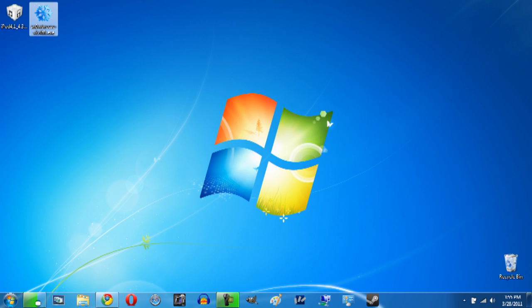Before we begin there are a few things to mention. First, this is only going to work on Windows computers. If you have a Mac you can still do the jailbreak, however you'll need to use Pwnage Tool, which works pretty similarly but has some key differences, so you'll need to find a separate tutorial for that.